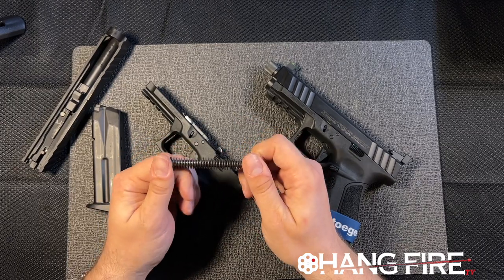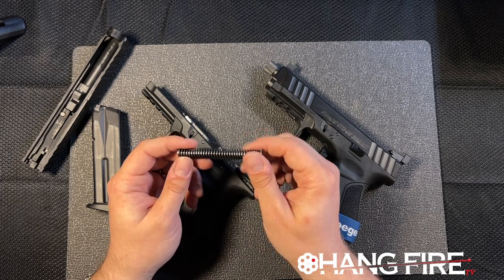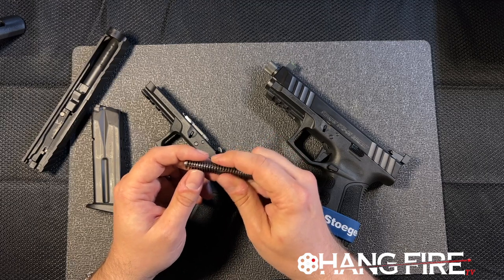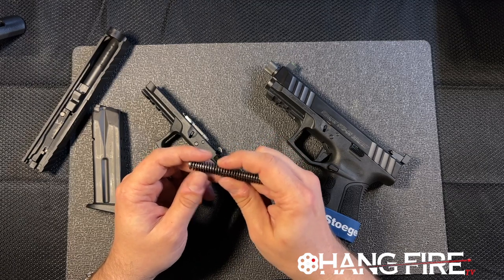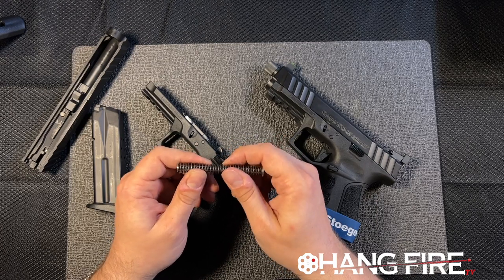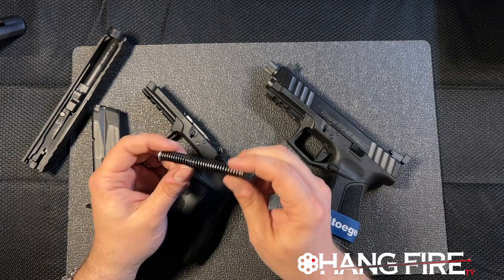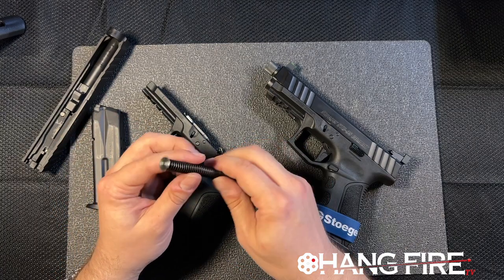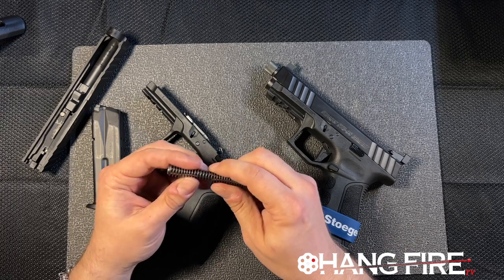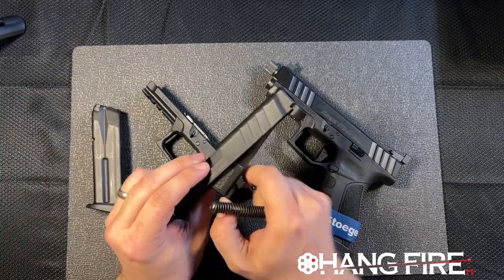You overbuild these things because you want a gun you can put a lot of miles on that's not going to need service. Anytime I see a polymer or nylon guide rod and spring, I cringe — it gives the whole gun a chunky feel when you rack the slide and it just doesn't feel great. Moving on to the barrel — nice machining, what looks like a solid lockup, all edges are broken and chamfered nicely.